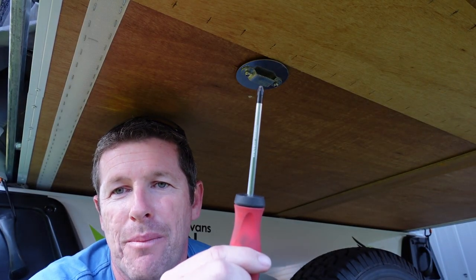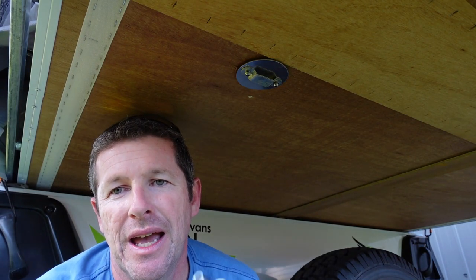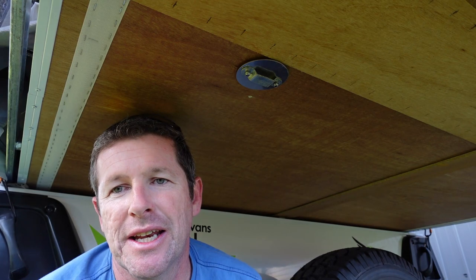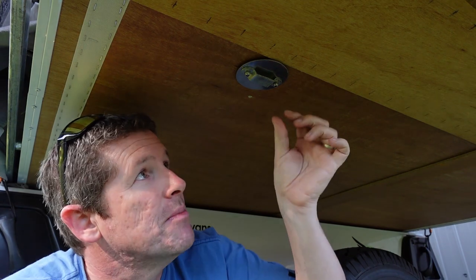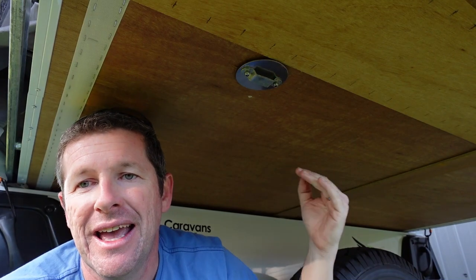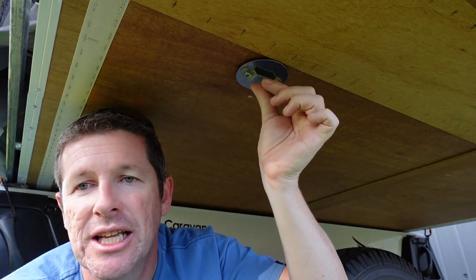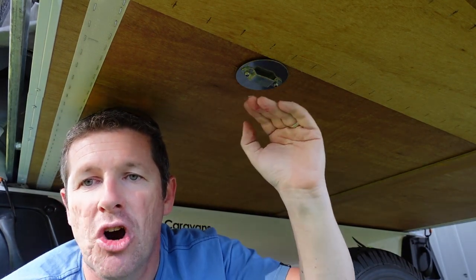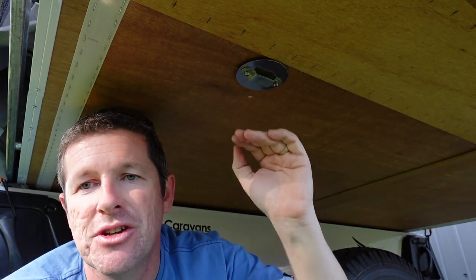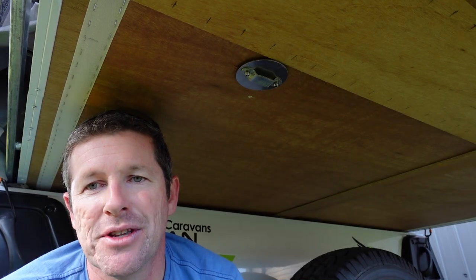Simply put the Phillips head screwdriver onto the head of the bolt from the top side, then get a 7mm socket and tighten it up from the bottom. Once you've got the other side in as well, gently slide the floor in to make sure the bolts and nuts aren't going to foul on anything when sliding it in. Just to make sure there's enough clearance, you might want to very carefully grind the head back just to make sure there's no protrusion hanging down.